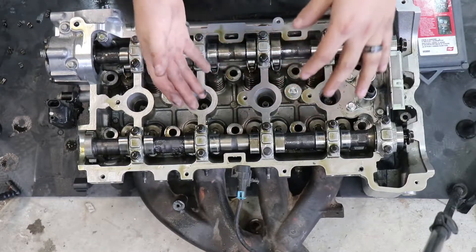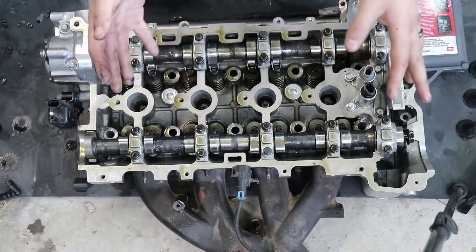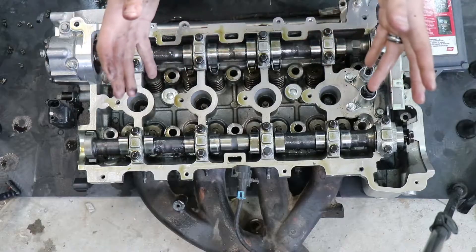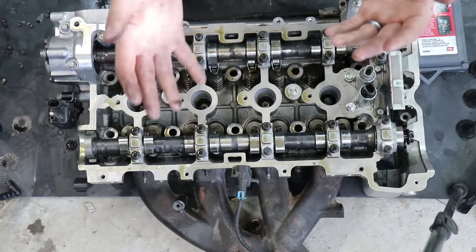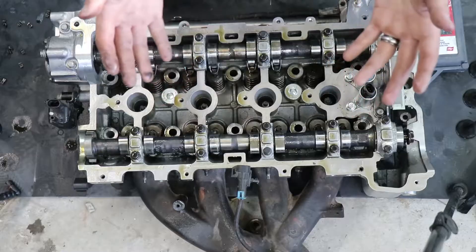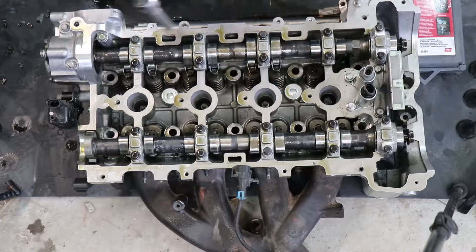That same philosophy applies to most valve springs, even V8 engines such as the LS - they all have similar retainers and keepers on the springs. Today I'm going to show you a couple different methods on how you can remove these springs. One requires no special tools, just basic hand tools you probably already have, and then I'll show a couple examples of some specialty tools.